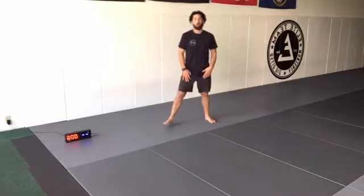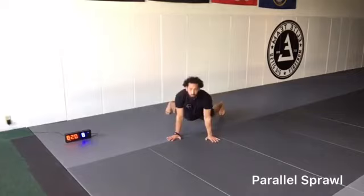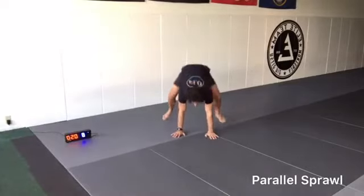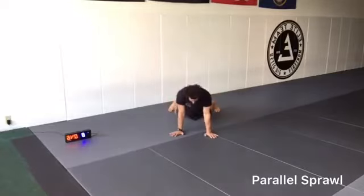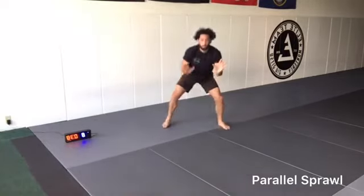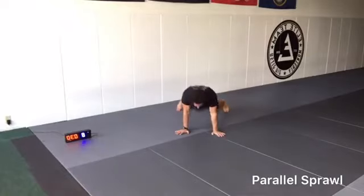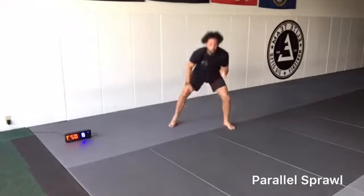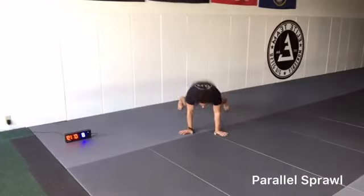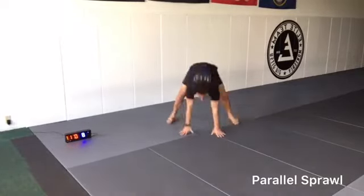Next one's going to be feet parallel. It's going to be like a burpee, but it's going to be a parallel sprawl. We're shooting the legs back, hips dropping down, back up. If an opponent is shooting in on us, instead of our hands going on the floor, we'll be pressing on our opponent's shoulders to stop the momentum as we sprawl back. We're dropping our hips because if our opponent gets in on us, we need to have heavy hip pressure. Let's go, 10 seconds.